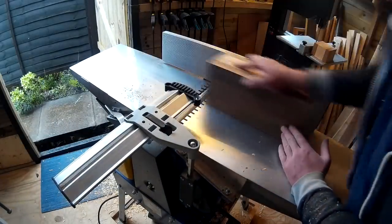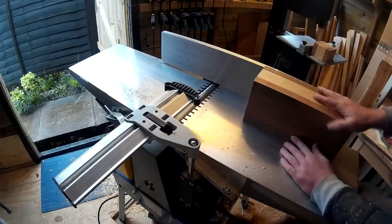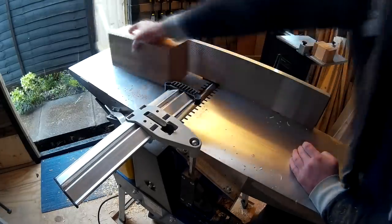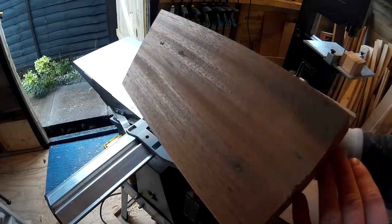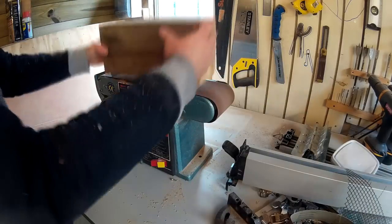Then I ran the block through the jointer to clean up the sides, and then sanded on the belt sander.